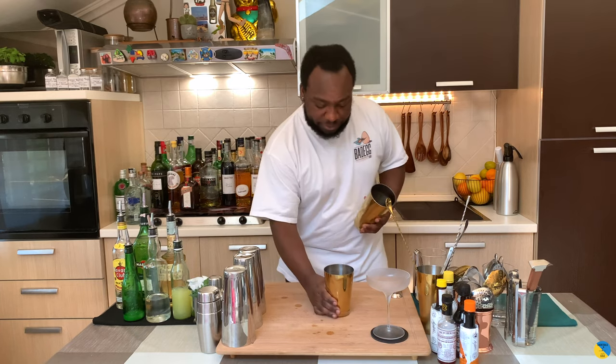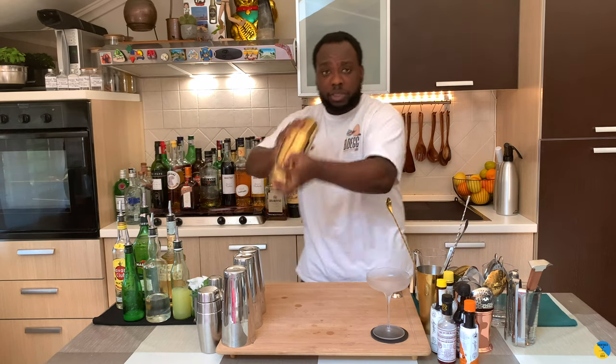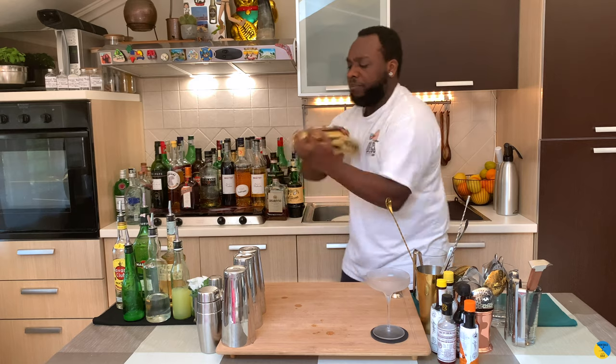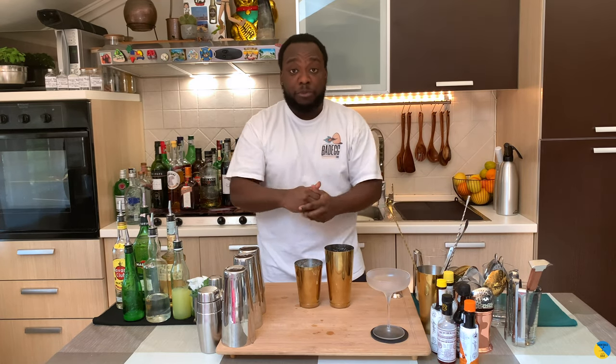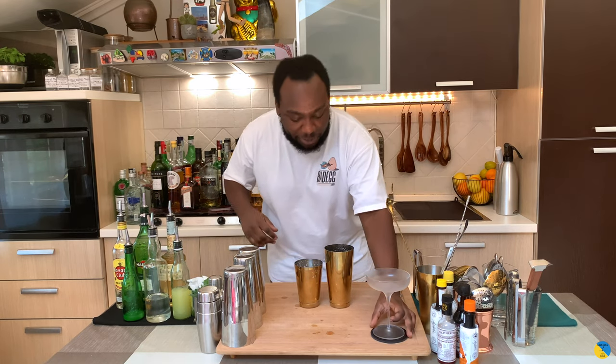I'm gonna start with a dry shake. And before we put some ice in it, guys, remember to subscribe, like, and comment on my videos — thank you very much! Let's make a drink, so we're gonna get our coupe ready.